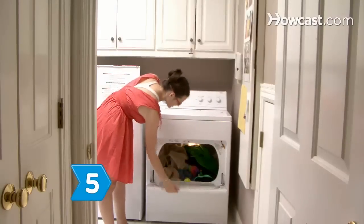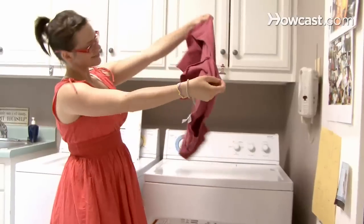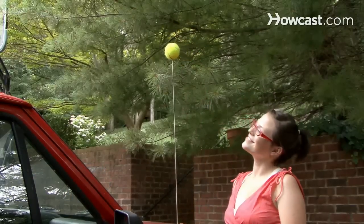Step 5: Throw a few washed tennis balls in the dryer to fluff up the laundry and knock out any lumps. Step 6: Put a tennis ball on top of your antenna to locate your car in a crowded parking lot.